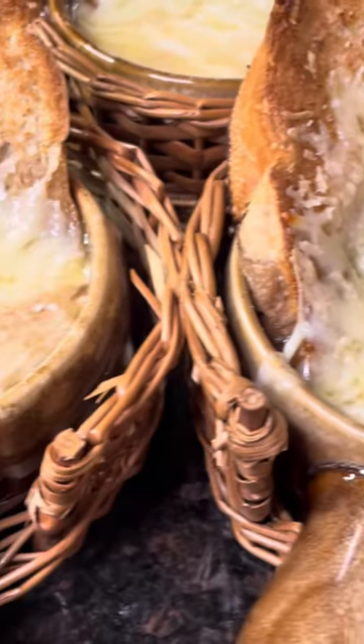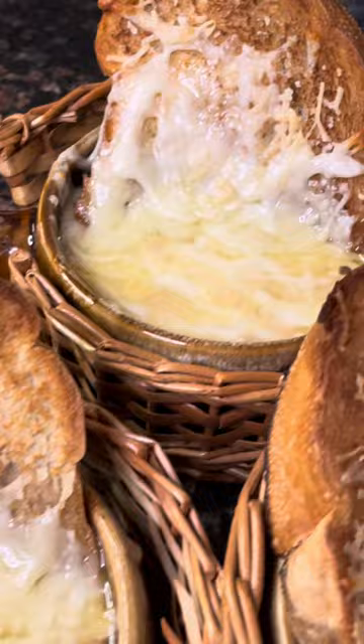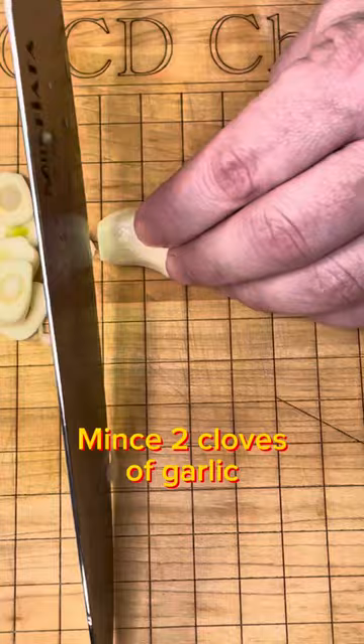My wife picked up some vintage French onion soup bowls with wicker cozies. They were pristine, still in the box. And I was informed that I was making French onion soup that evening. Fair enough.